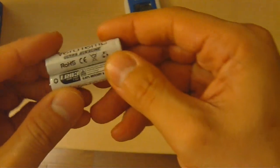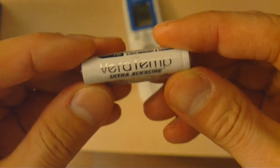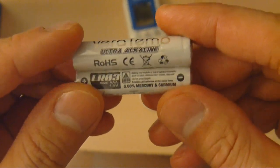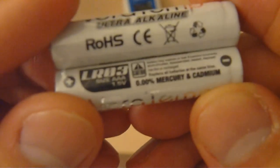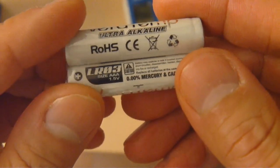The two AAA batteries are interestingly named Veritemp — ultra alkaline batteries. The good thing is they're zero percent mercury and cadmium free, but probably any alkaline AAA batteries would work fine.